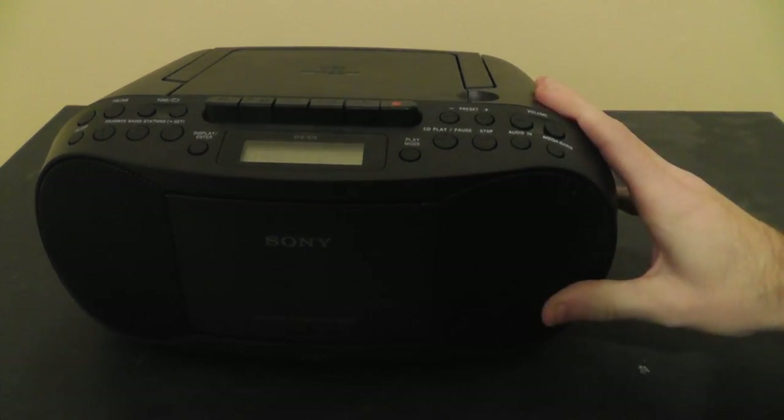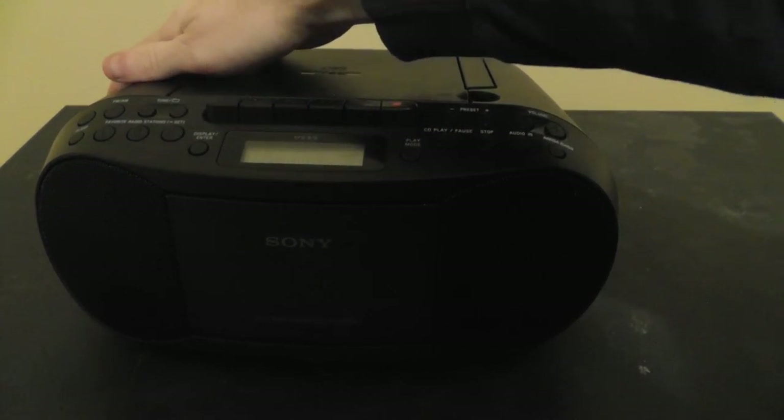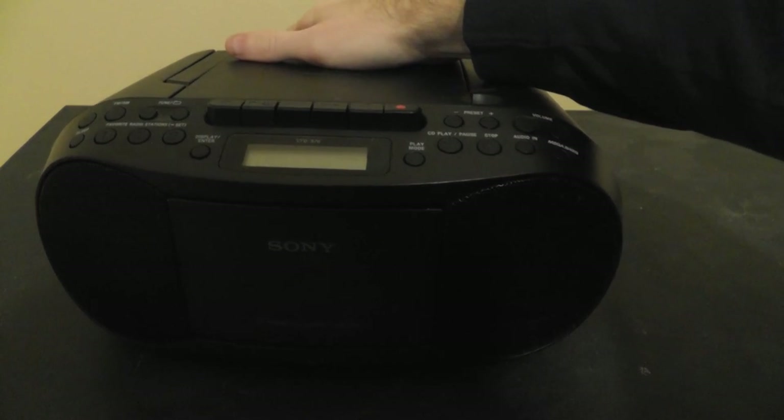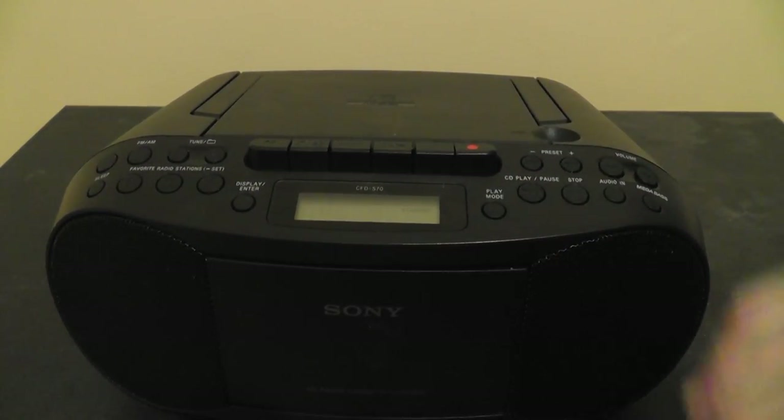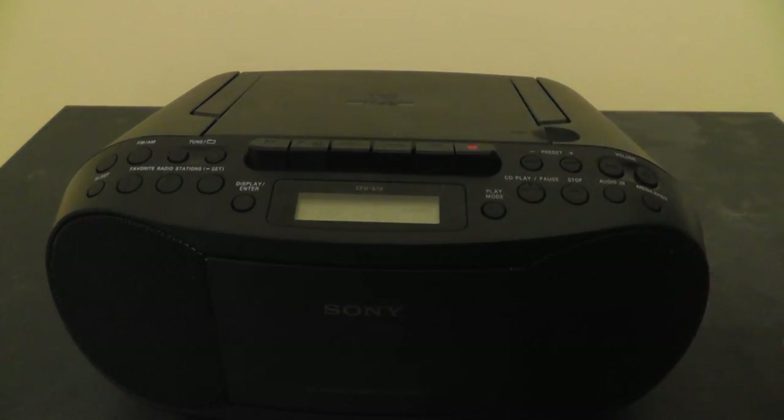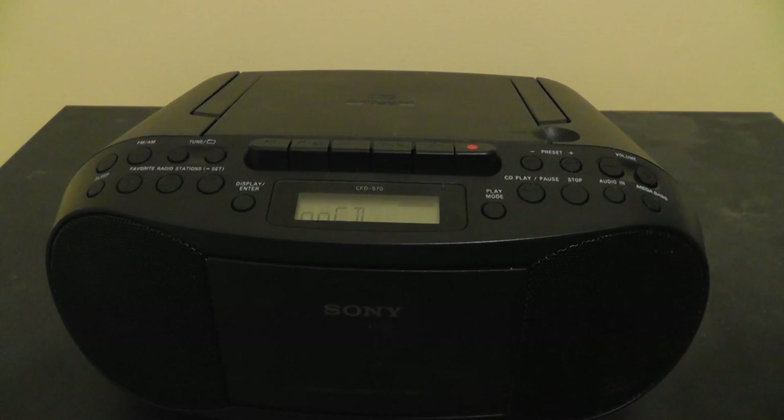So let's plug it in. When you first plug it in and have it turned off, it just says standby right there on the screen. When you turn it on, it will automatically try to play a CD, but obviously there's no CD in here, so it will not find a CD to play.